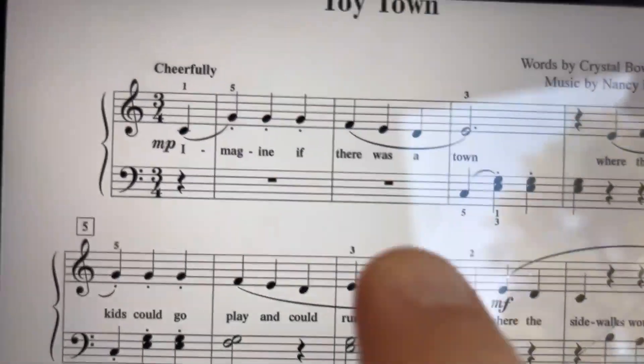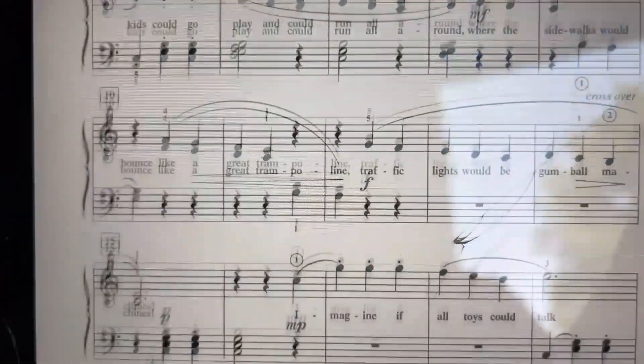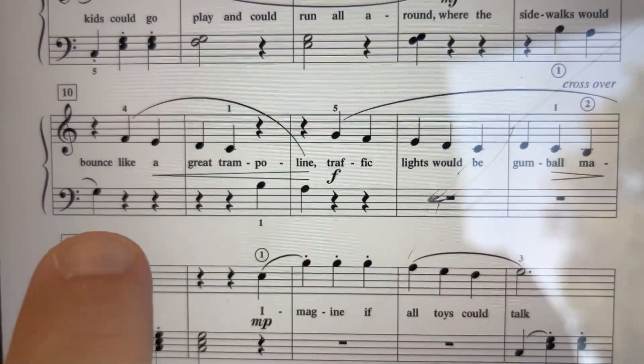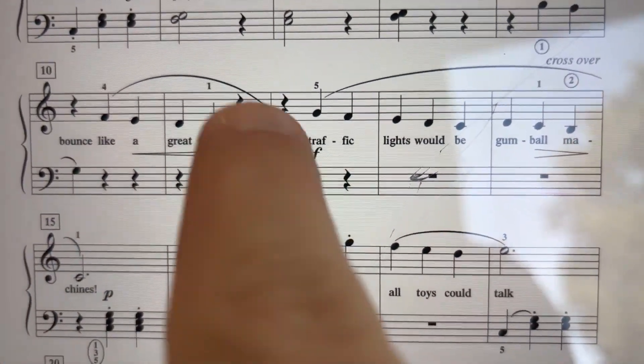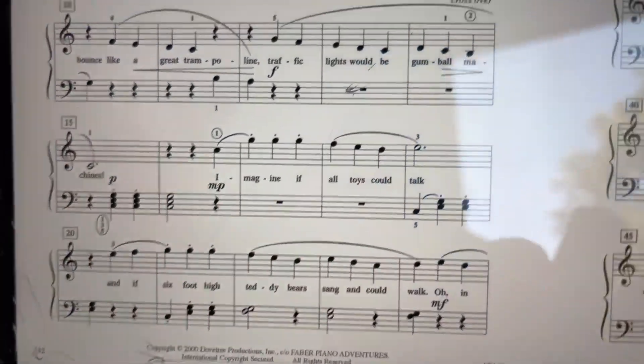Toy Town starts on a C5 finger scale, but you'll notice at measure 11, your left hand will slide up to B to carry that melody there, and then go right back to the C5 finger scale.